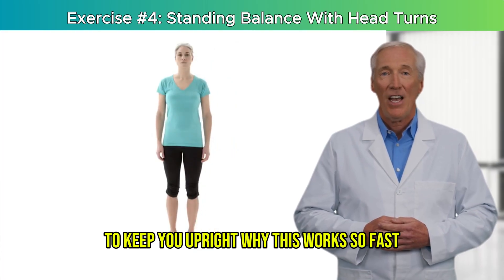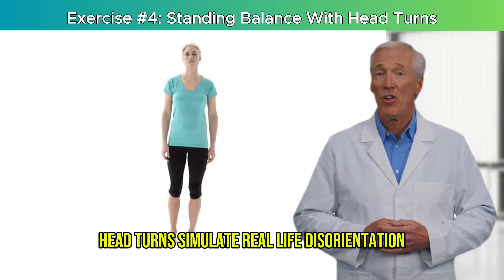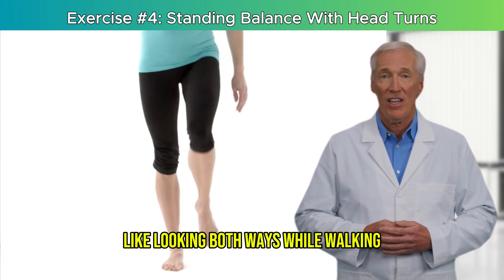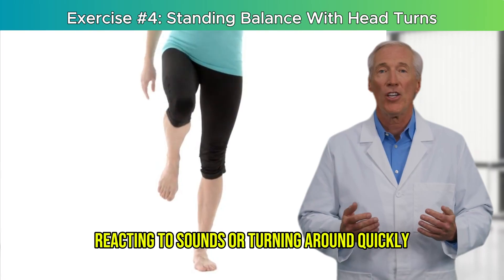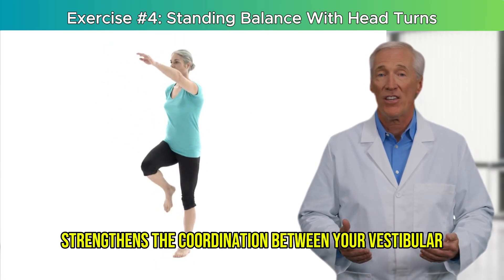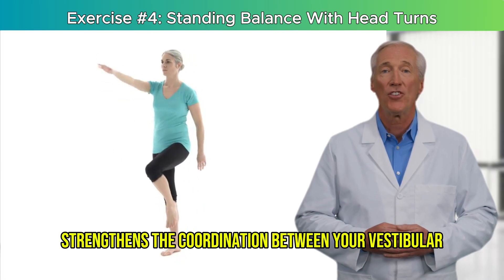Why this works so fast: head turns simulate real-life disorientation, like looking both ways while walking, reacting to sounds, or turning around quickly. Training your balance with moving vision strengthens the coordination between your vestibular system, proprioception, and visual input.